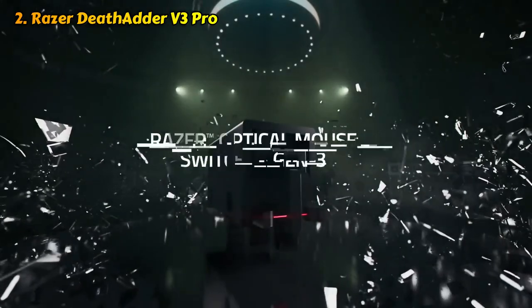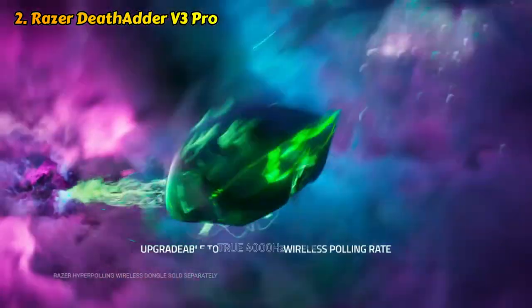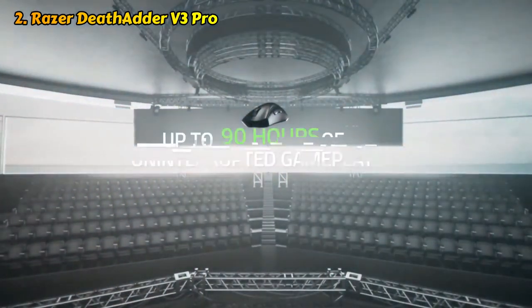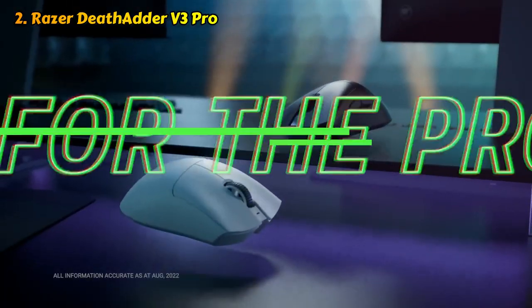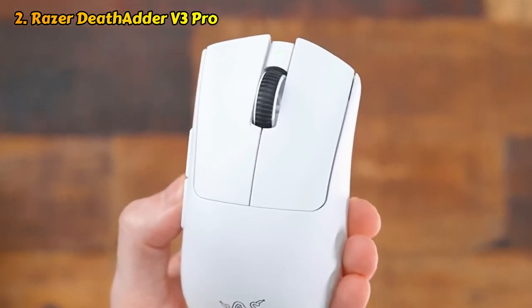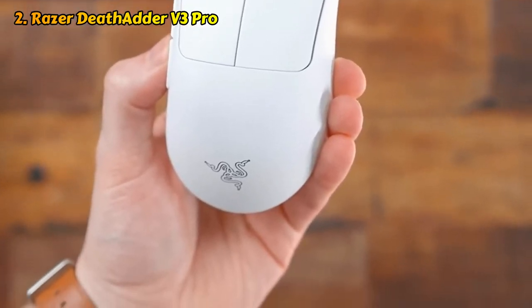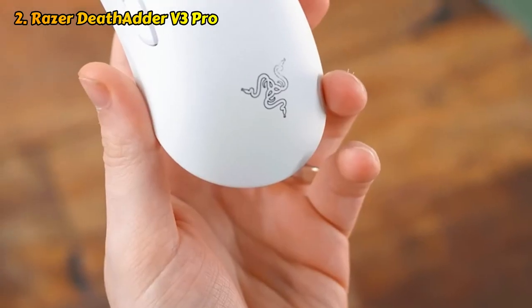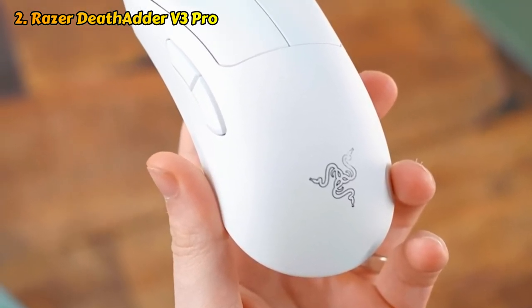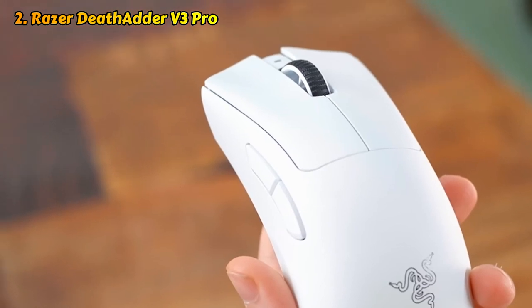The mouse is equipped with Razer's Focus Pro 30K optical sensor, which has a max sensitivity of 30,000 DPI, a tracking speed of 750 IPS, and up to 70G of acceleration. The sensor tracks seamlessly on a variety of surfaces, including transparent glass. The V3 Pro comes with a Razer HyperSpeed 2.4 GHz wireless dongle and is also compatible with Razer's HyperPolling wireless dongle — sold separately for $30 or bundled with the V3 Pro for $165 — which upgrades the wireless polling rate to 4,000 Hz from 1,000 Hz. However, using the HyperPolling dongle drops the mouse's impressive 90-hour battery life down to just 24 hours.